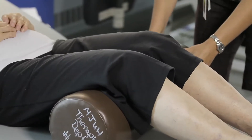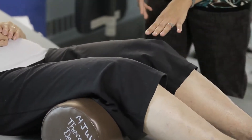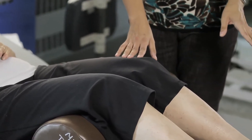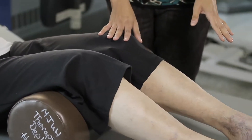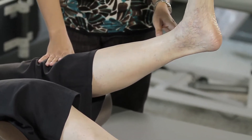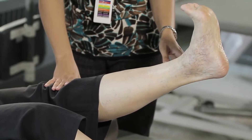The next exercise is again for the thigh muscle and we're going to use a small roll. Position the cushion right behind the crease of your knees. Straighten your knee out and pull your toes up slightly, hold for a count of three, and then relax.